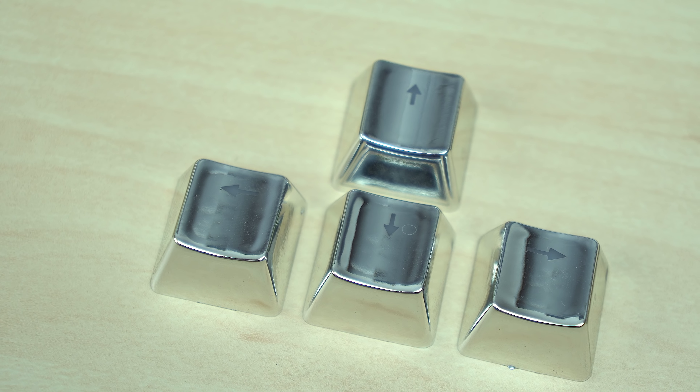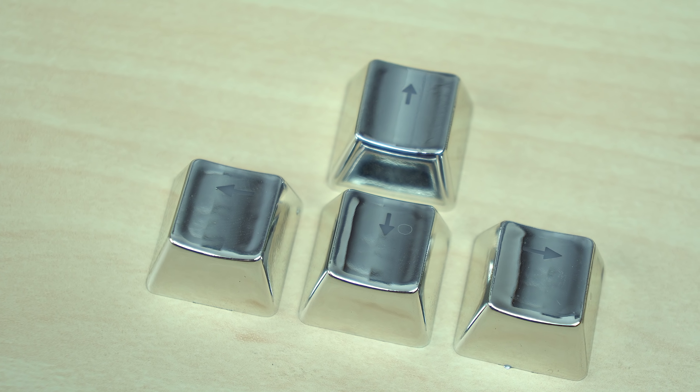One quick thing about the keycaps before I install them: they're not actually zinc keycaps. They're PBT plastic keycaps on the inside with a silver coating on the outside. I'm very happy they chose PBT plastic over ABS — it has better structure and feels better. Also, since it's not actual zinc, that could eliminate any corrosion problems over time, and using plastic materials helped reduce the cost — that's how it's only $25 for all these keycaps.